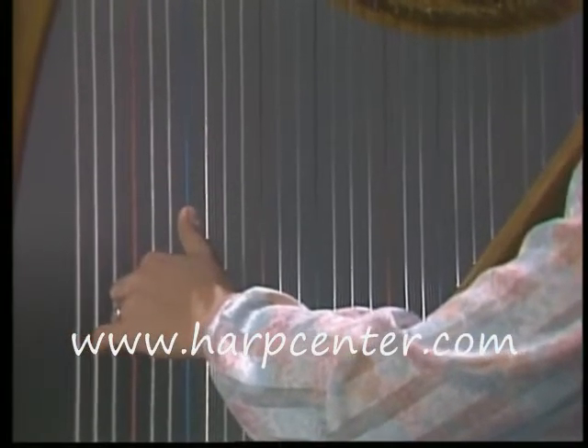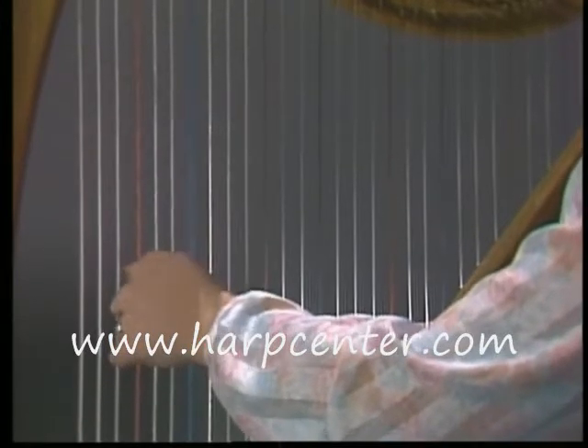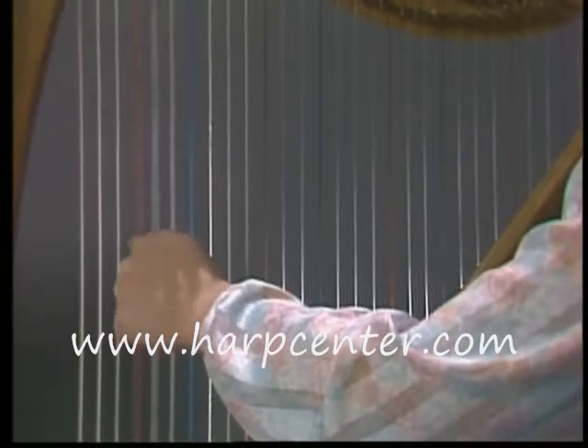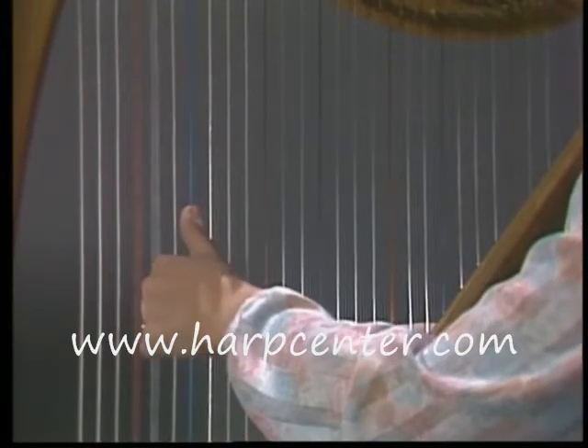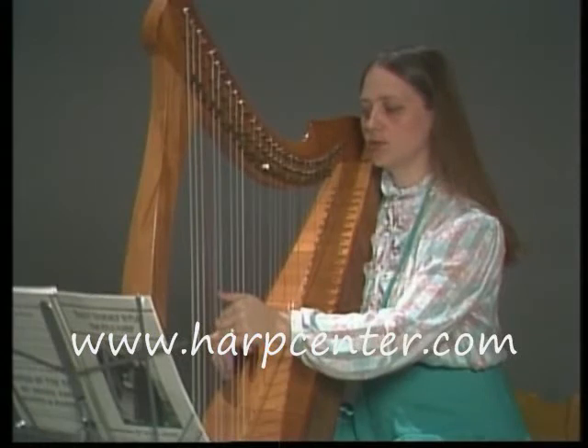Your fingers are pointed down a little bit with your thumb still high. Plop your thumb down and then pull your fingers in to your palm. Be sure your fingers have plenty of room to move.